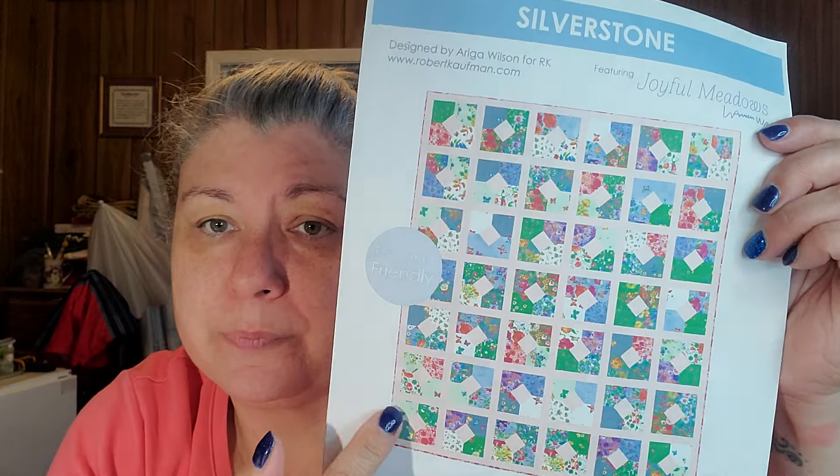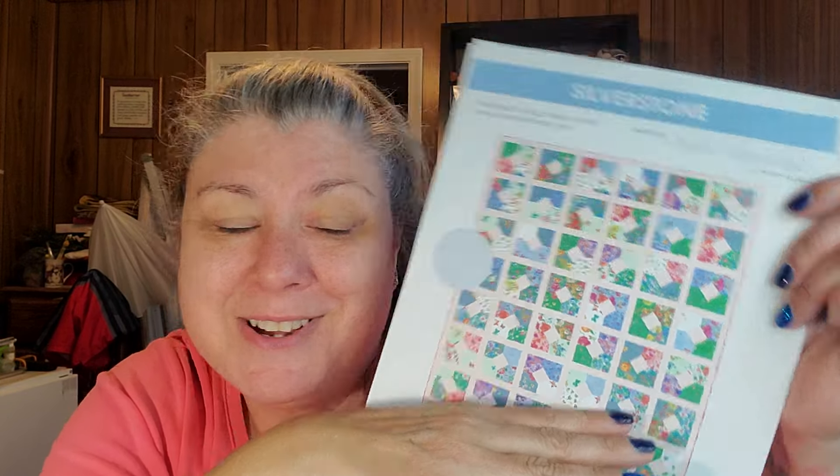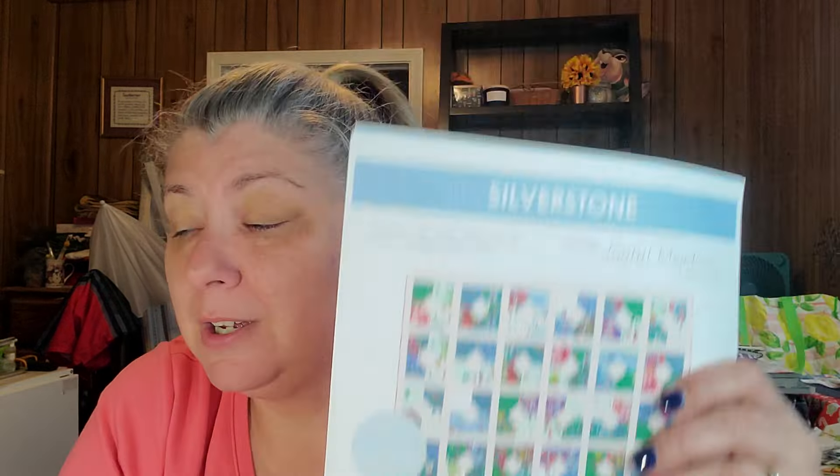I'm going to grab my pattern — it's right here. Mine's not going to be as big as the pattern shows because I messed up cutting a couple of squares. I was excited with my rulers and I cut them wrong — I don't think I was cutting three at a time. My bad. Cutting is where I struggle, and I was using my rulers, just not paying attention — that was on me. But I might try to use those blocks as cornerstones if I put another border around this, or I can use them in the backing. It's not like I lost that fabric — I'll still use them for something.